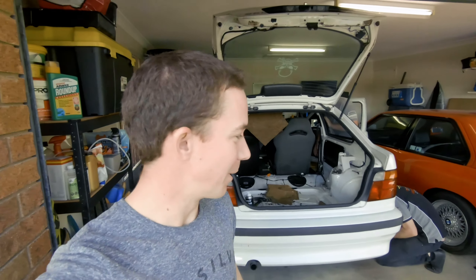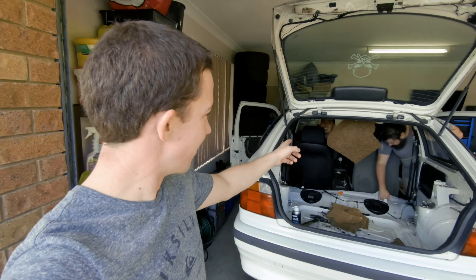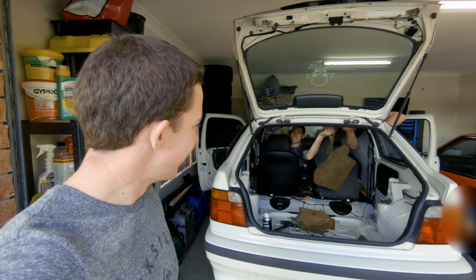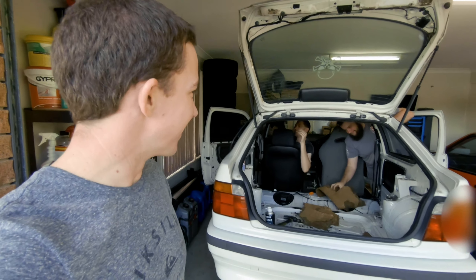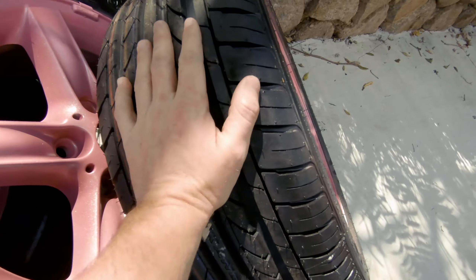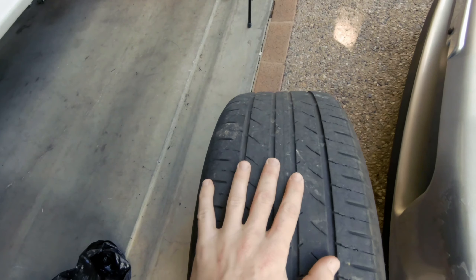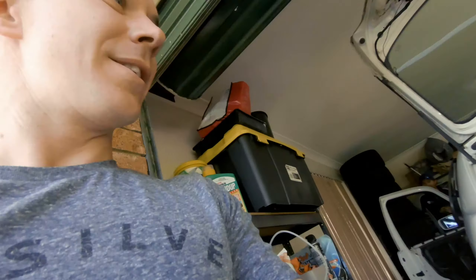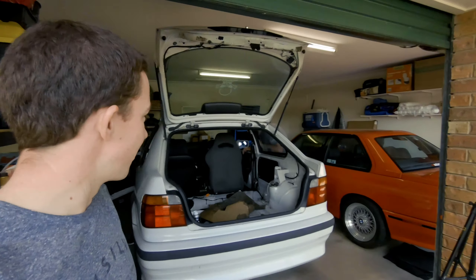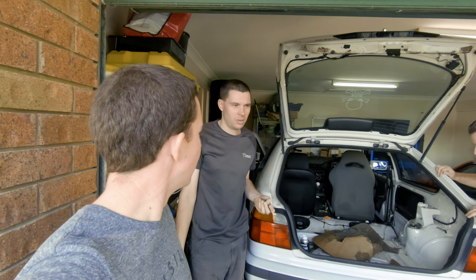New Nankang tyres are on here, so that's ready for Morgan Park. We don't think these will last very long on the Morgan Park day — we're on treadwear indicators. I've got the time lapse going and you're going to see these boys just messing around in the car. They've also got to do oil, brake pads, fluid, oil filter.